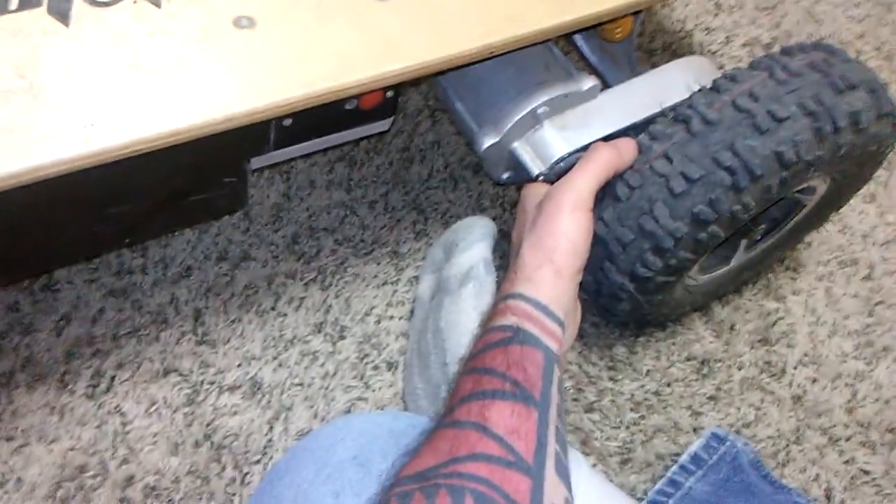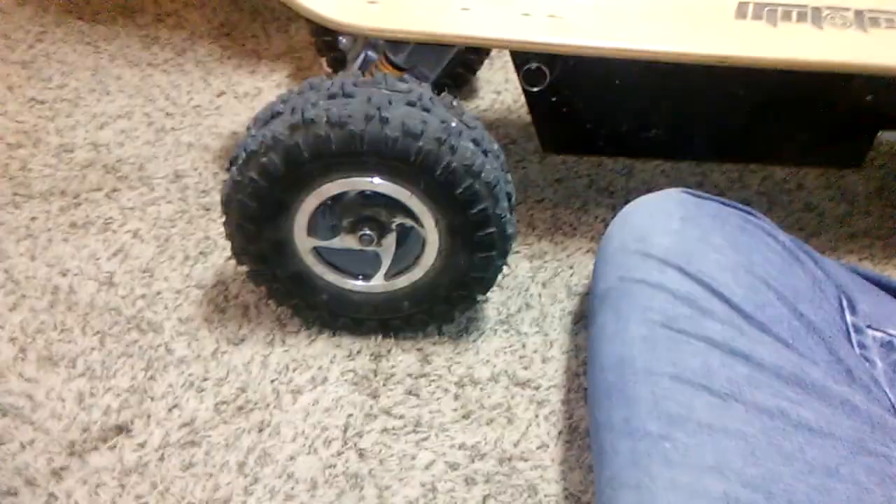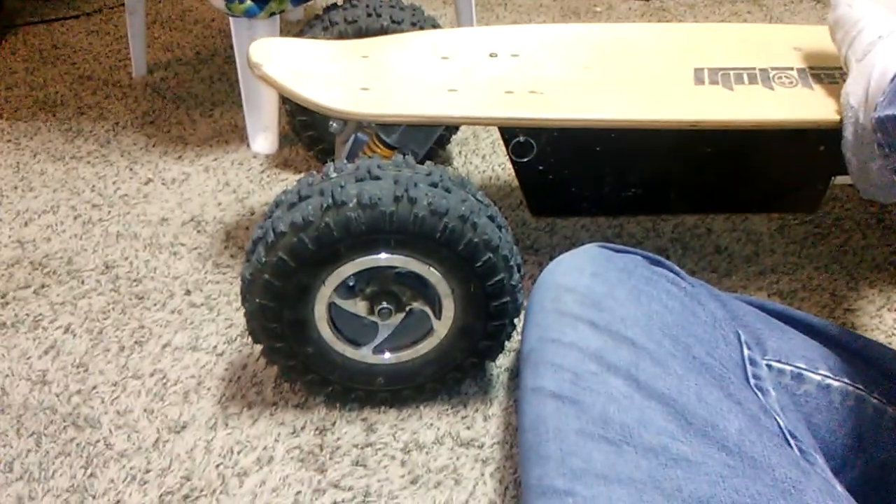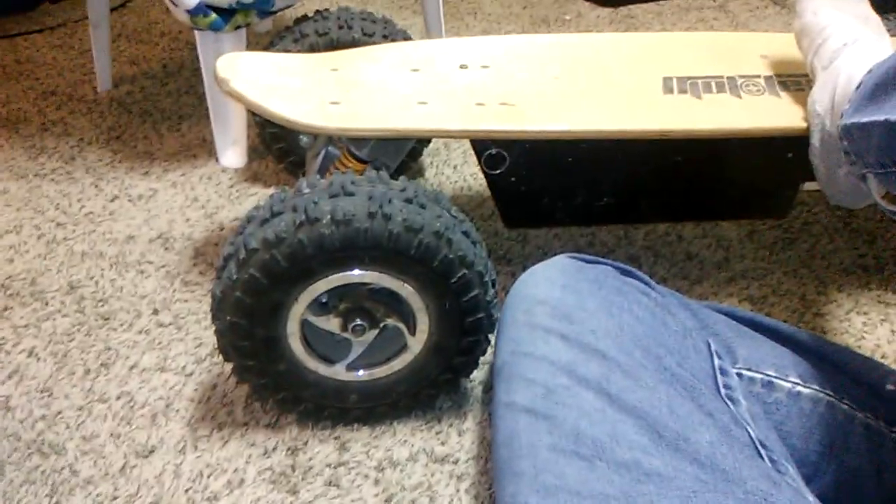It is a little nerve-wracking. I'm not a professional snowboarder or skateboarder or anything like that, so I'm not trying to do tricks on this thing. I just like going max speed down the road, going to work, and it's a blast still. I still ride it around.